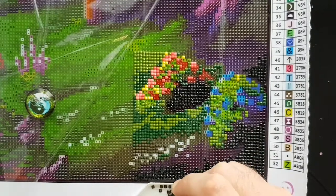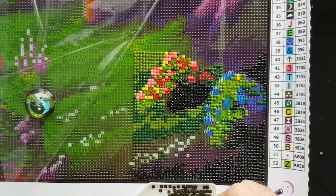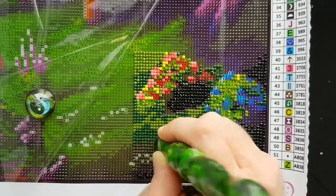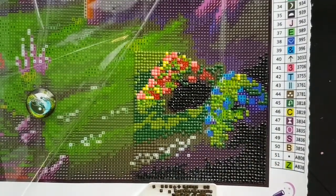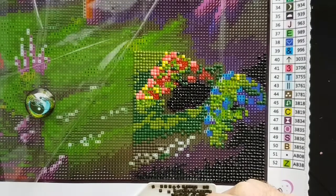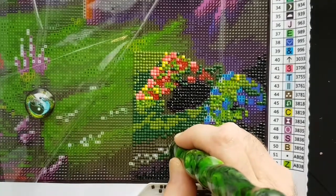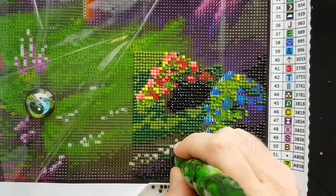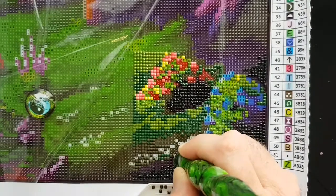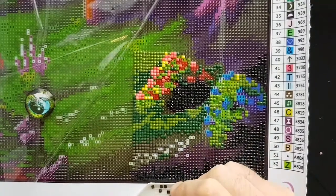I'm glad to finally hop on and do it. I loved the Frosty Forest Friend canvas I did before. You kind of get antsy and want to get to other canvases after a while, but this is a fairly long-haul project and I'm in for it.